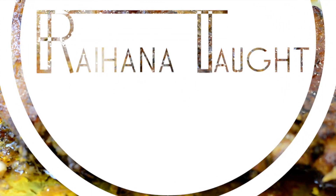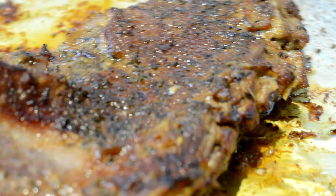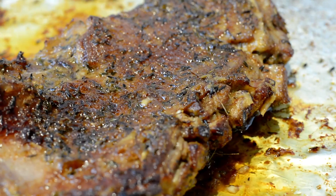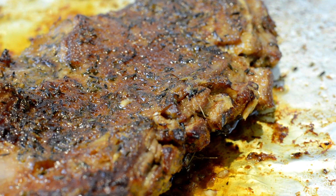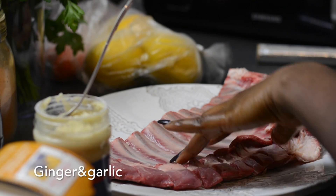Hey foodies, welcome back to my channel! Today we're making some oven grilled lamb ribs. It's really easy and quick to make, but just takes a little bit of time in the oven. I promise you it's really worth it and it's really succulent, so just keep watching. For this you need a rack of lamb ribs.